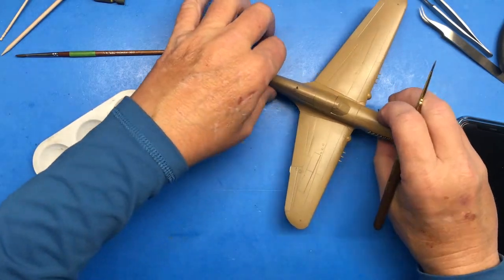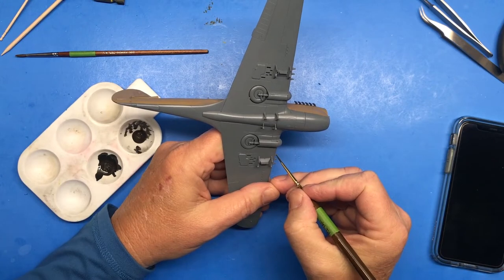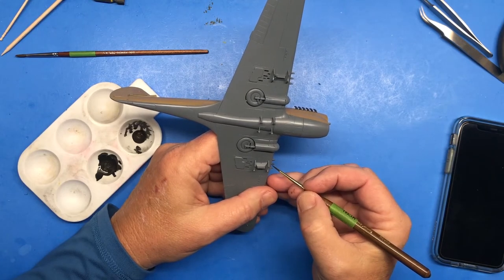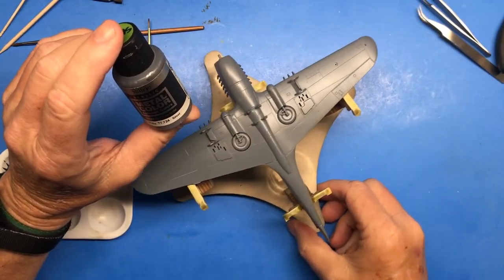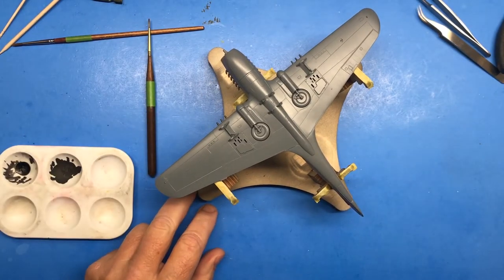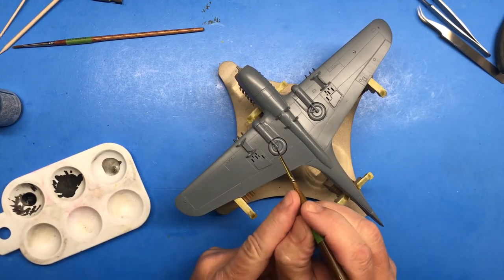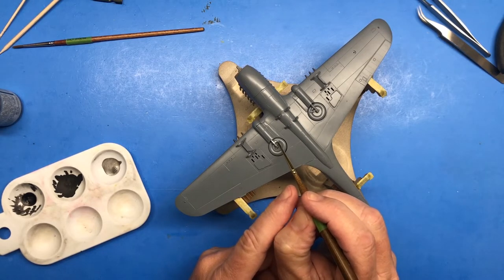I'm going to start on the bottom of the machine guns because I need to be careful not to break that antenna off. The color is the rubber black with just a little bit of the airbrush color steel. Now I'm ready to paint the landing gear, and for that I'm going to be using Vallejo metal color airbrush color silver — the landing gear legs and the hubs.